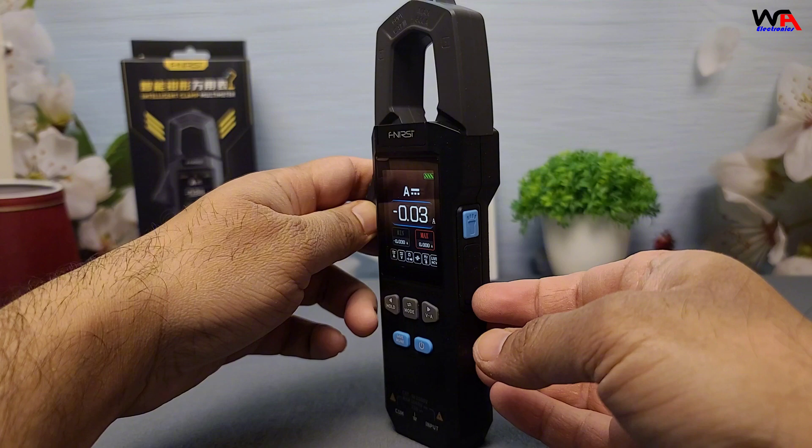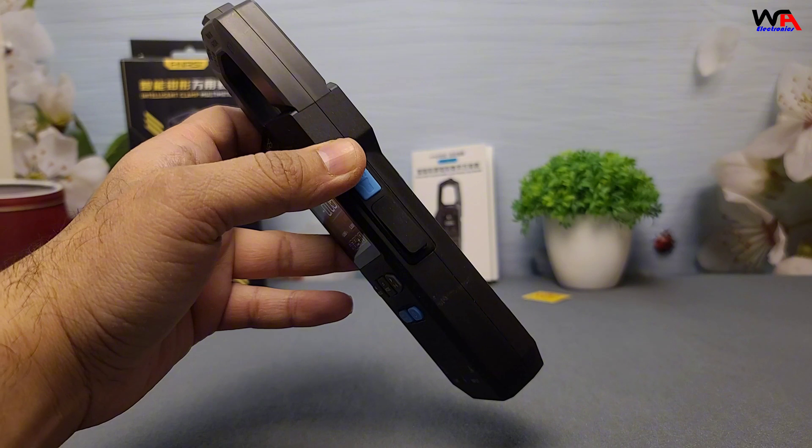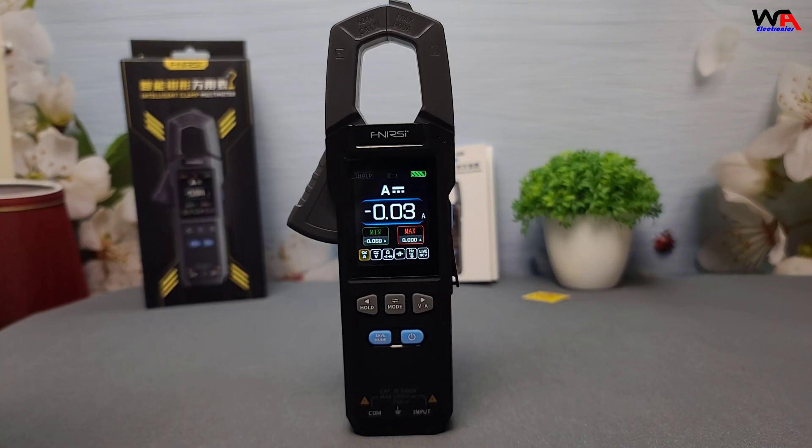The rechargeable lithium battery eliminates the need for disposable batteries, and the auto-ranging capability makes operation simple for beginners and pros alike.